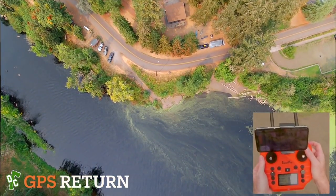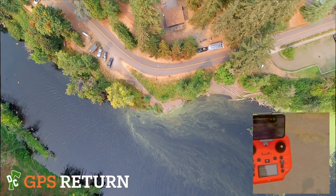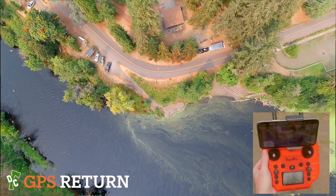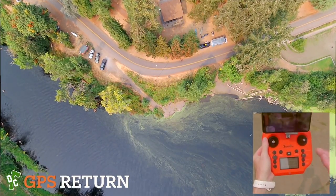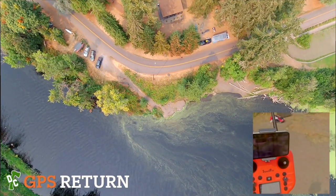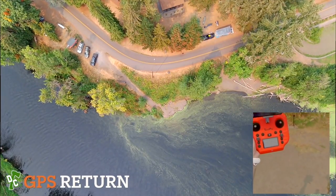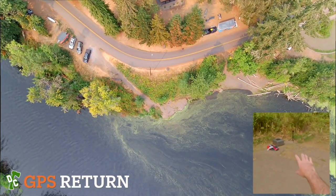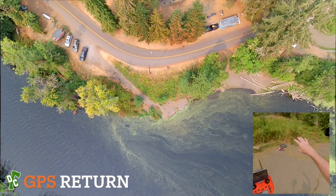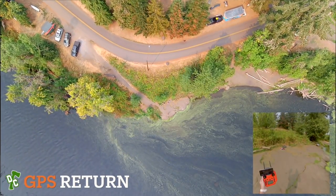Here comes the drone. Pointing the gimbal down toward our landing spot. Hands off the sticks — it's coming down. Normally a drone with GPS should land within a 10-foot perimeter. We don't have much room for error here — trees on one side, my camera gear on the other. Really paying attention to line of sight as it comes in.